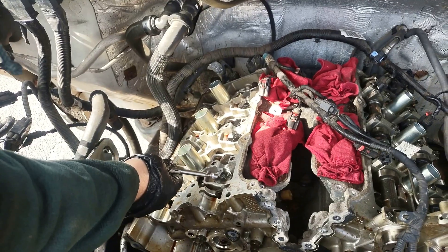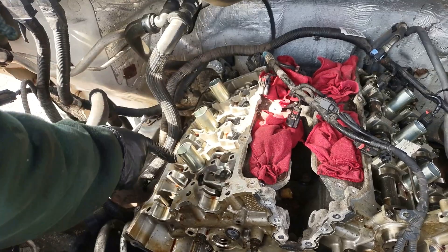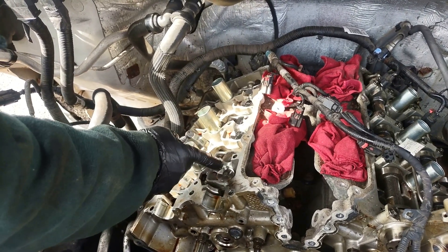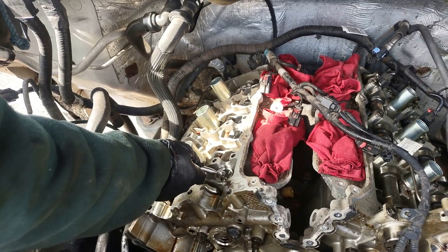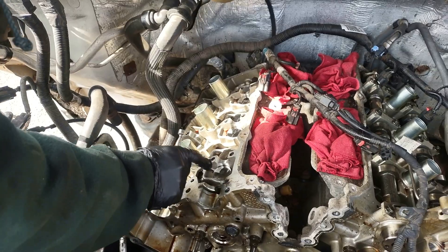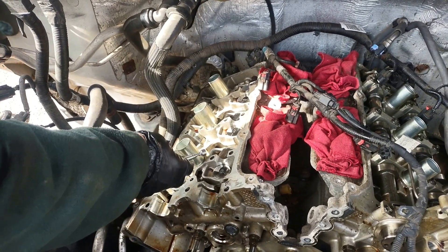Before taking out the lifters, mark them one, two, three, four and so on — that's the best thing to do. They have to go back to the exact same spot they came from. If you mix them up and put a more-worn lifter where a less-worn one was, the engine will remain noisy. Be careful with that.